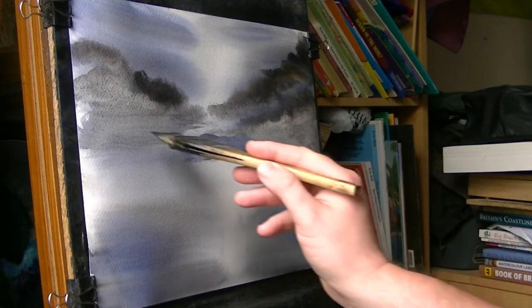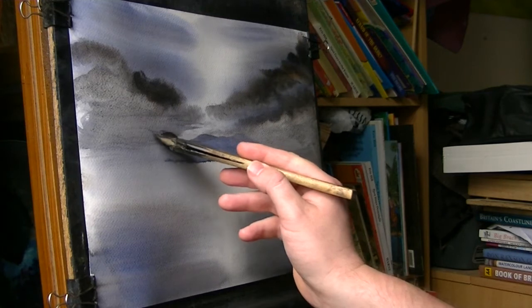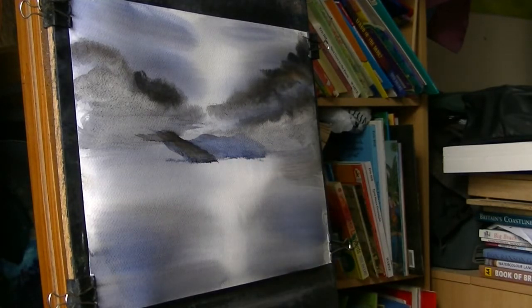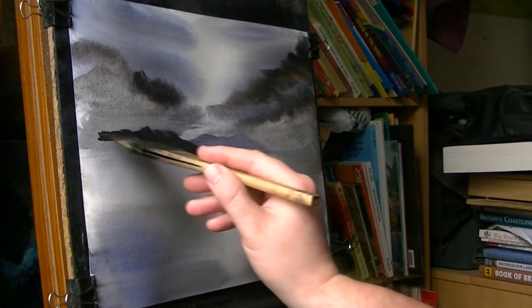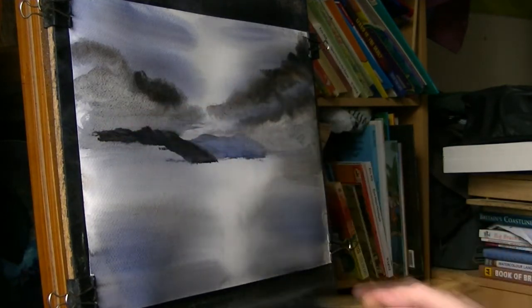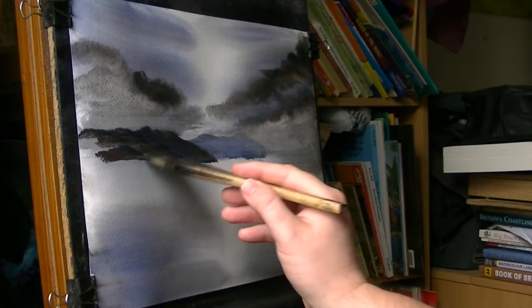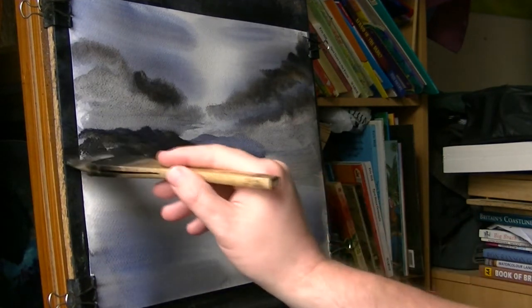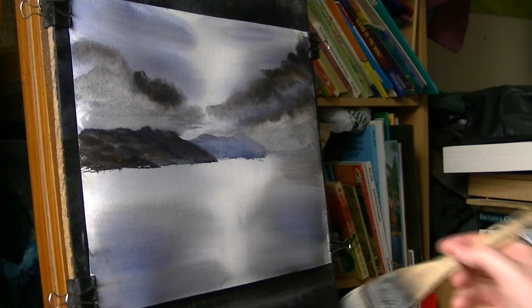And then to the left of that one, closer to us, is another mountain — a bit stronger this one, so less water, more pigment. Just trying to get that profile there — it's gone really dark now, plenty of pines. And because that area is still damp, it's going slightly hazy at the top, which just gives that little misty look. Just make sure it's level, even it out at the bottom, get it parallel with the bottom of the page. And that's the land massing done.